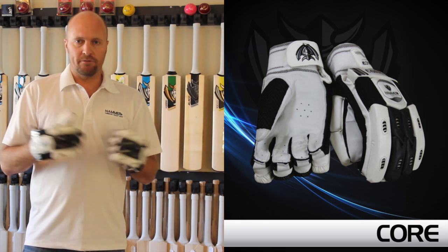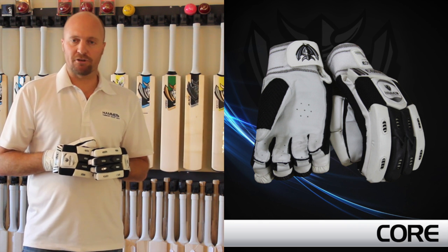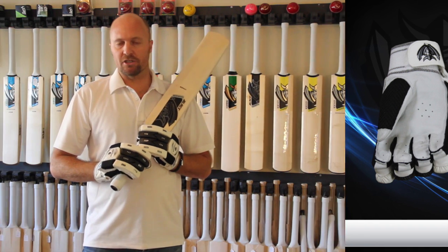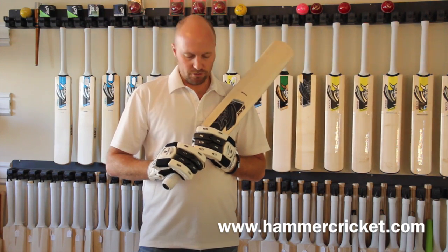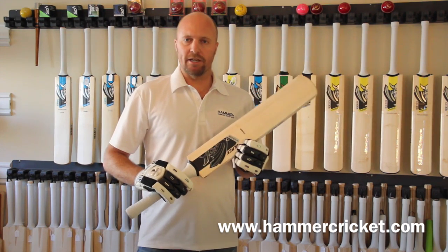I just wanted to introduce them to you for the 2014 season. They'll be available from around the beginning of March. You can find more information on the hammercricket website at www.hammercricket.com, and also on Facebook and Twitter. You can also download the hammercricket app from the App Store and from Google for your Android devices. Thanks for watching — catch you later, bye!